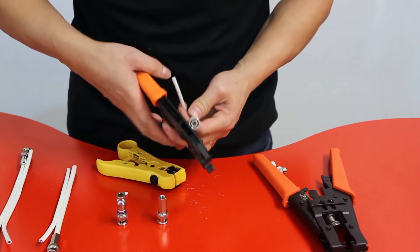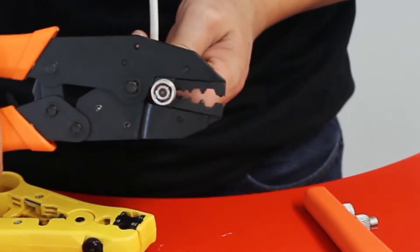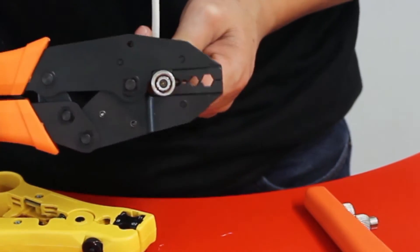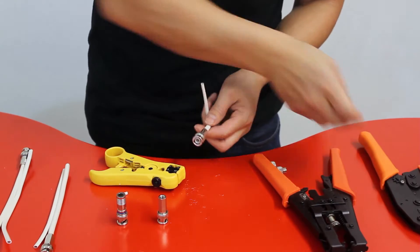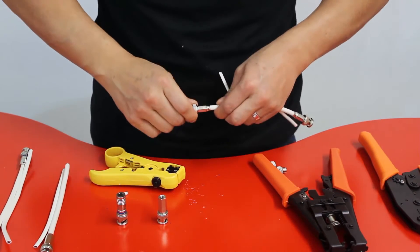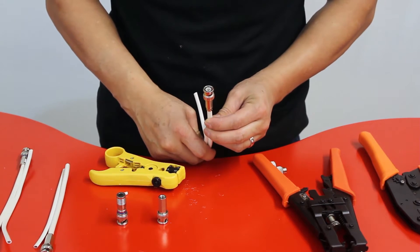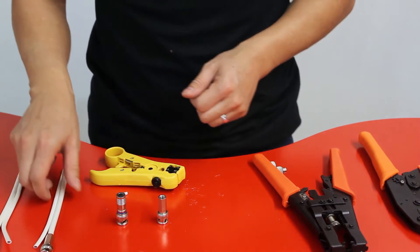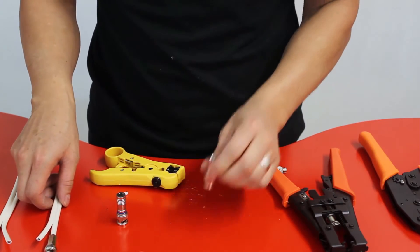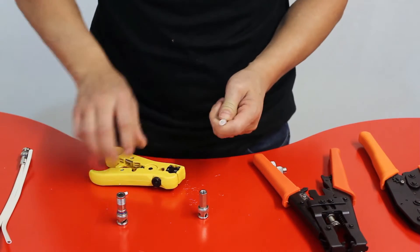Get your crimp-on tool, put the connector into the crimp, and press. It should be pretty snug. That's how you do the crimp-on connector.